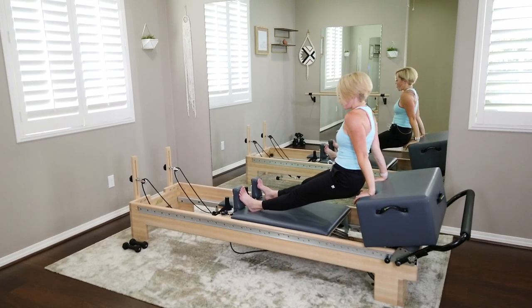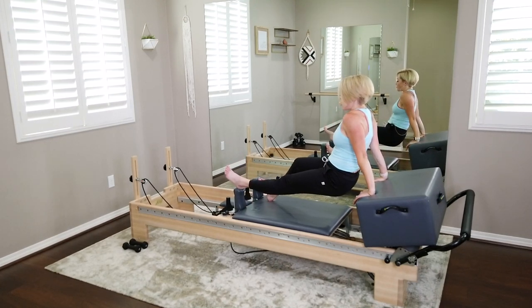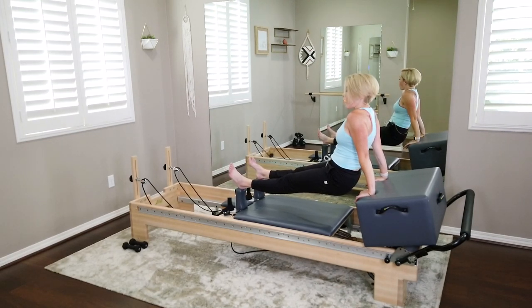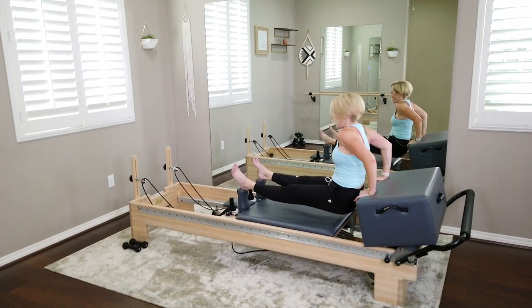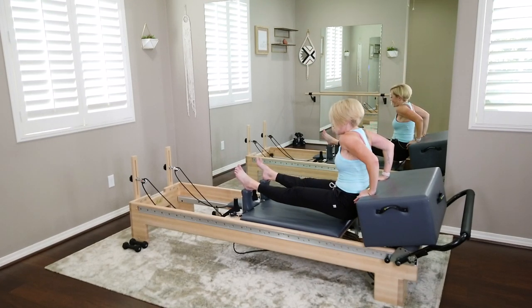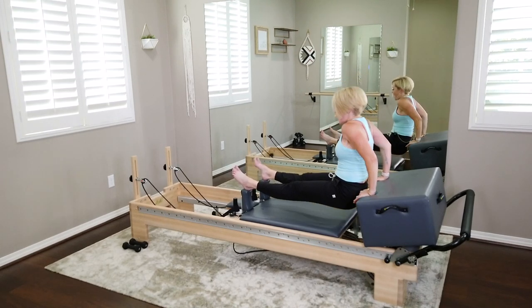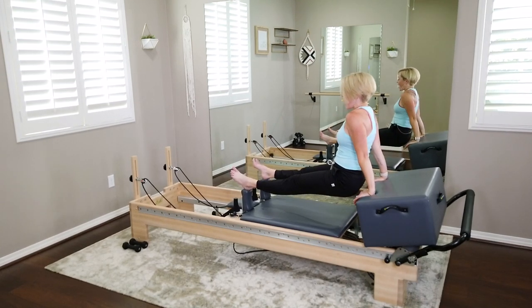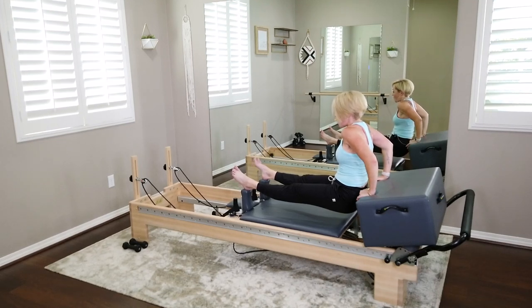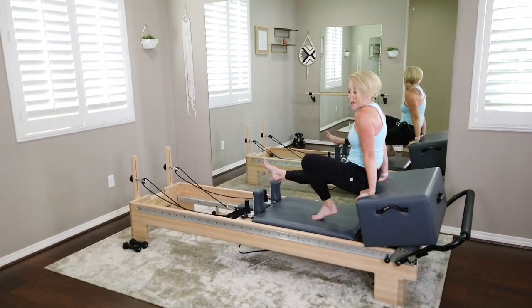Last layer — hold right here. Heels to the top of the shoulder blocks if you feel comfortable and sturdy. Only four times — bend and lift, last three, bend and lift, last two, bend and lift, one more time, bend and lift. Last challenge — bend those elbows halfway, hold for eight, seven, six, five, four, three, two — and bring those feet down.